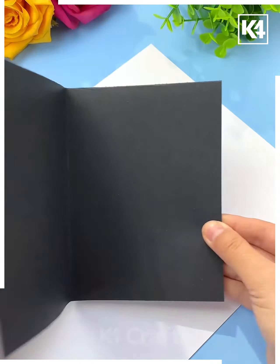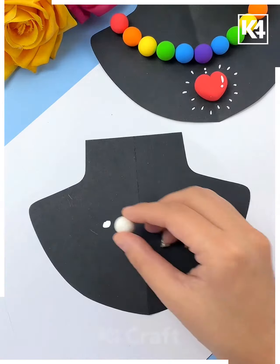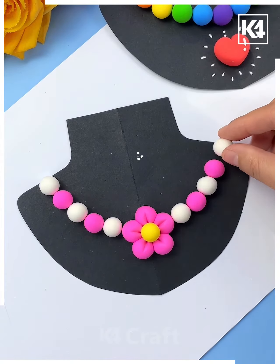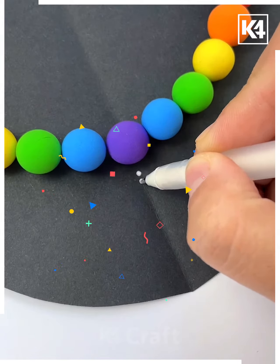Next we will take a black color sheet and cut out the mannequin from it. Now we will make the necklace on it using pink and white clay. Make another necklace of the rainbow theme — you can make the necklace of your choice — and it's ready.